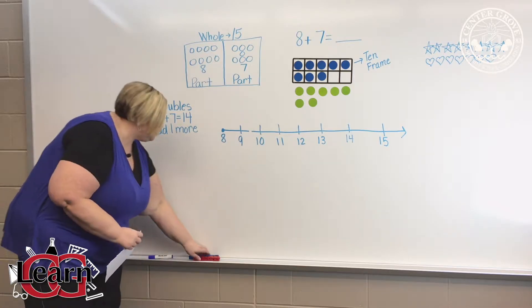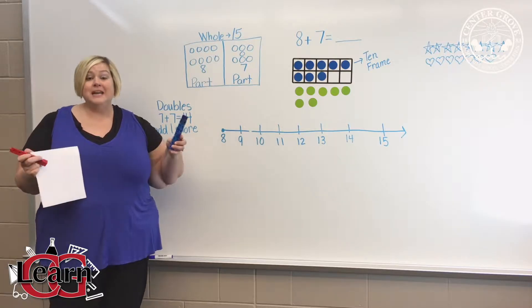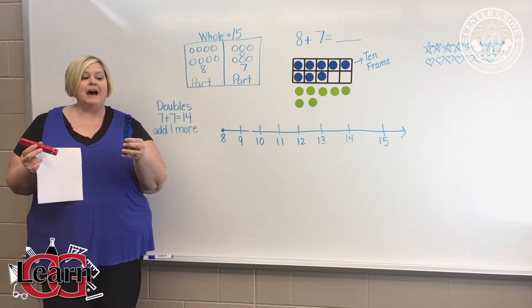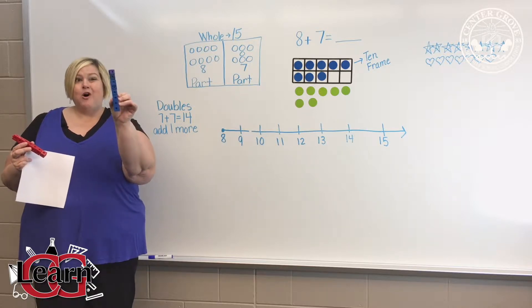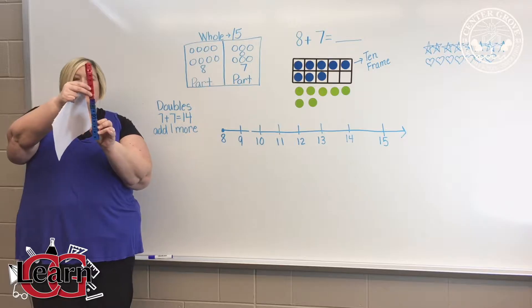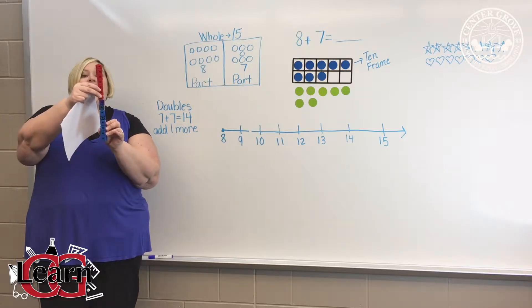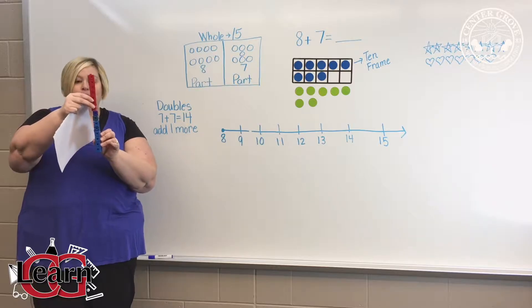One strategy we like to use is cubes, and at home you could use money, counters, anything you have. We take eight of one type — notice I have all blue cubes. I add seven more cubes to it to make a tall tower, and then we simply count the number of cubes we have total to equal 15.